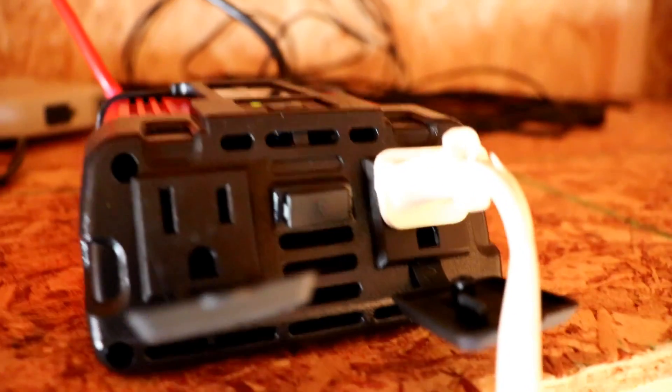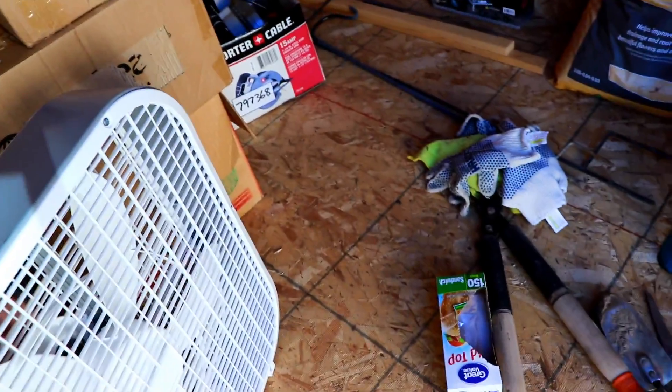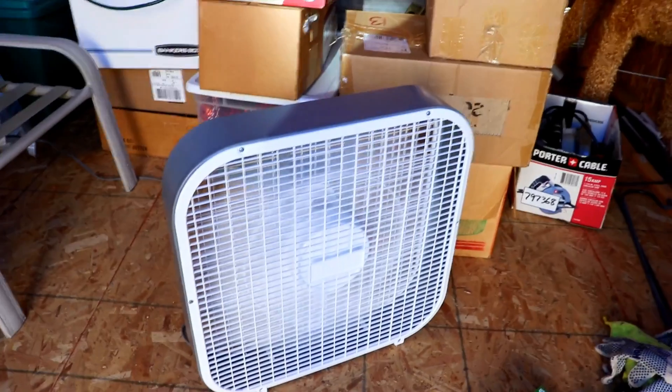I have this small 400 watt inverter hooked up to the battery, and I have this fan right here hooked up, and we can test. And the fan works!